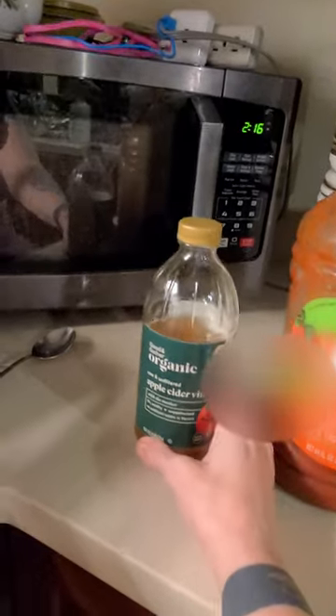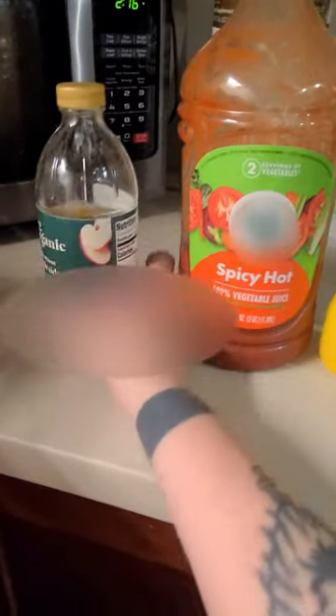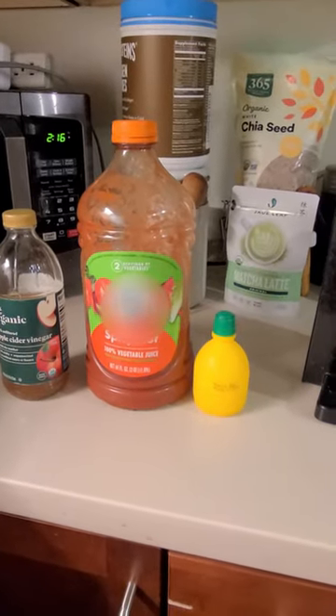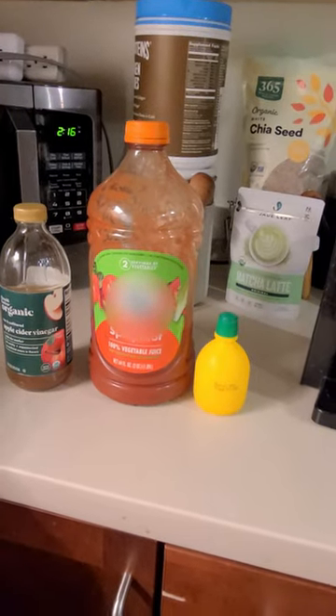And then I do one and a half tablespoons of apple cider vinegar with the mother. I'm hoping that text is not backwards — it might be. But mother is kind of like pulp in orange juice; that's what the mother is when it comes to apple cider vinegar. I've been using it for a while now, it works really well — 8 ounces a day in the morning.